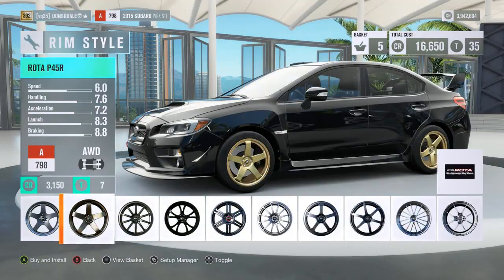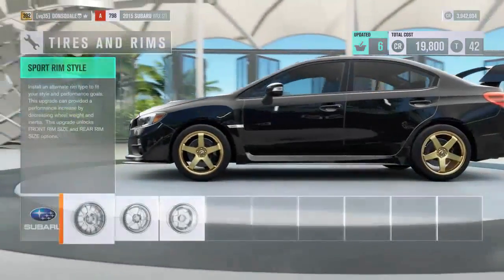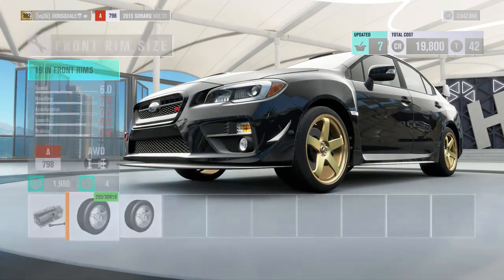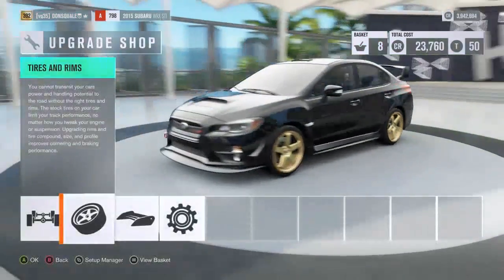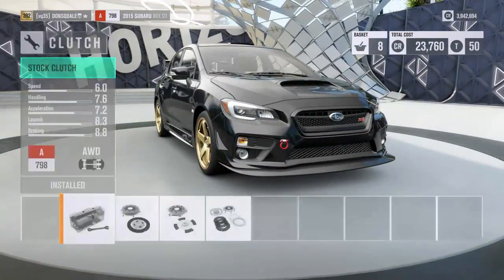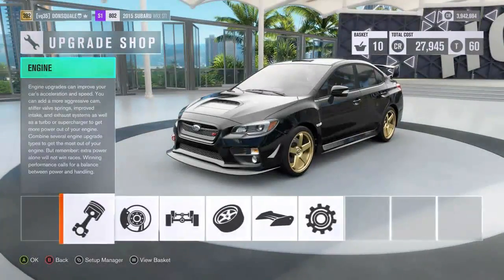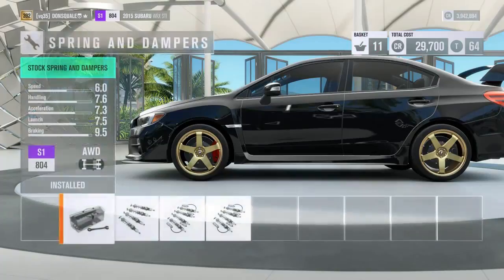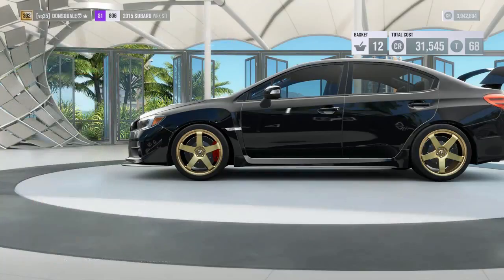I'm a big fan of these Rota P45s — I'm going to go ahead and install those and size up to a 19-inch wheel to give it a bigger look. Clutch-wise we're definitely upgrading that, and the transmission as well. Brakes are getting taken care of, and race springs and dampers — I think those are fit for the occasion on a street build.